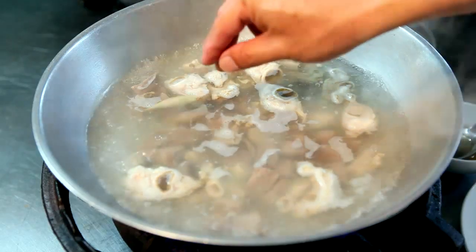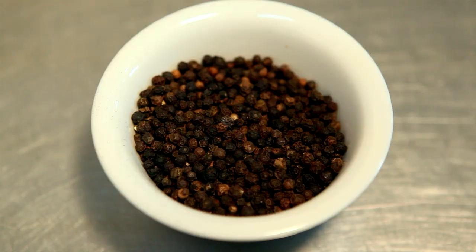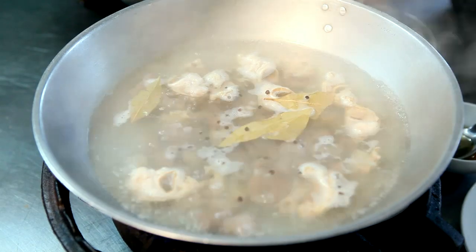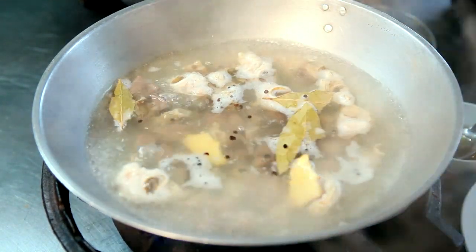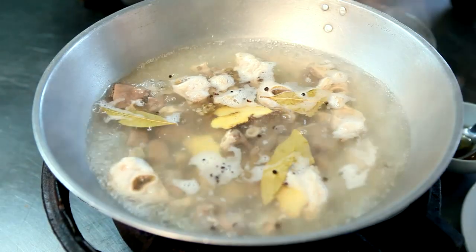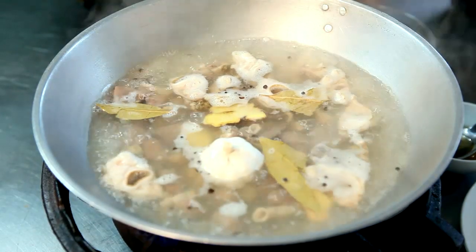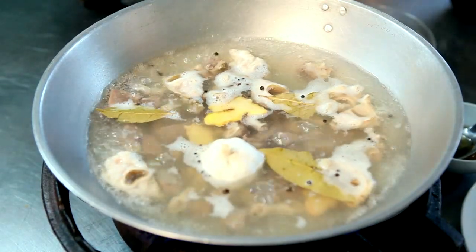You add the bay leaf, whole peppercorn, ginger, and garlic whole. Lower down the heat and simmer till it's tender.